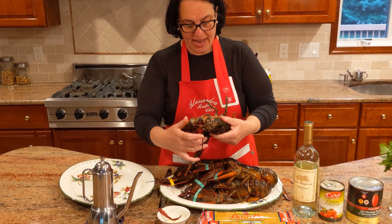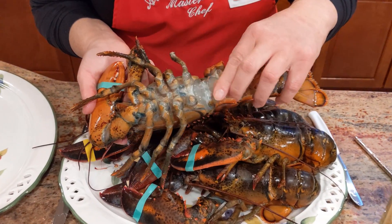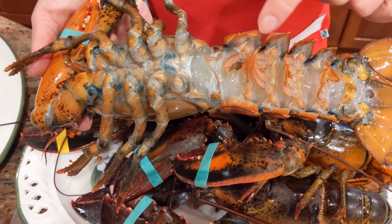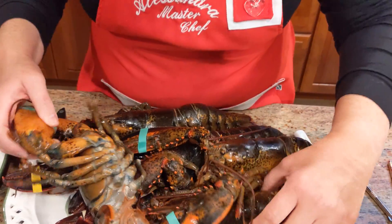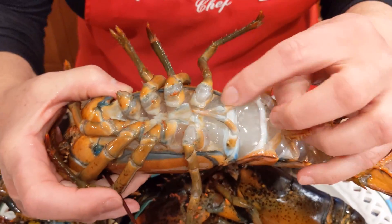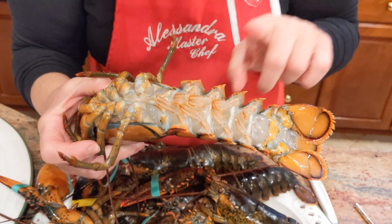Right here we have a female lobster. These very first legs are very soft. The female lobsters also have a fuzz along the tail. Unlike the male lobsters — and I know I have a male lobster here. This part right here is hard, these legs, and there's no fuzz along the tail. The reason why the female has a fuzz is because they're protecting their eggs — a gift from mother nature.